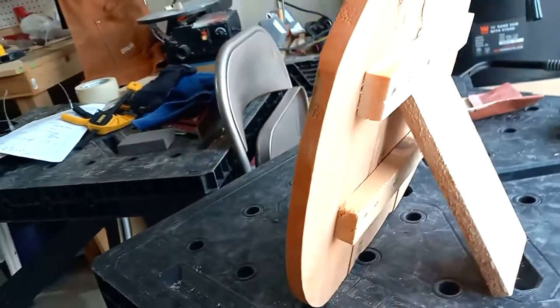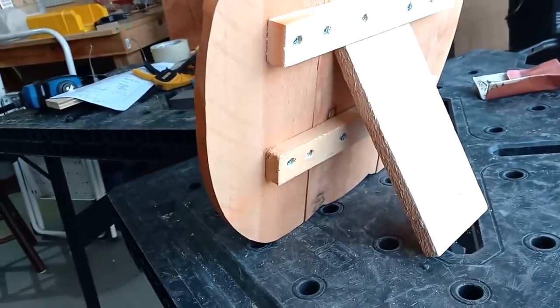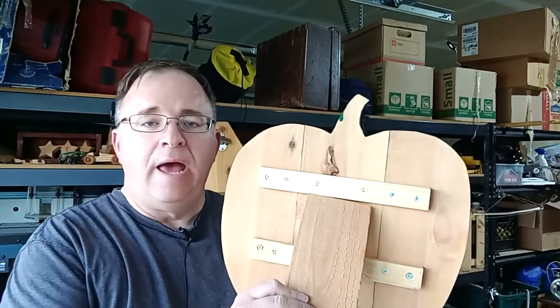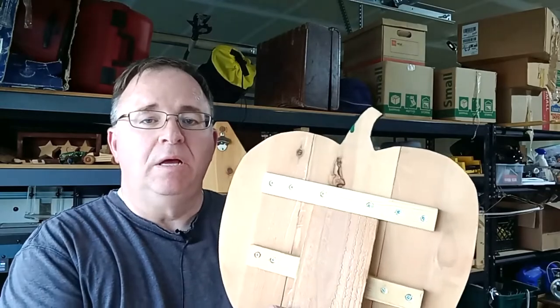Another option is to lean it against a post or the side of the house. You could also take a piece of wood and add a hinge to make a kind of permanent support. And here's one last tip: if you think you might make more of these pumpkins, take the pumpkin you've made and trace it out on a piece of cardboard. That way you'll have a pattern and it will be simple to trace it on the wood instead of having to draw one each time.